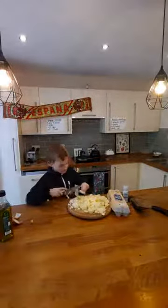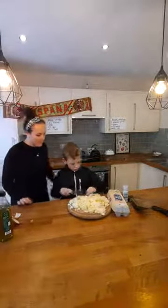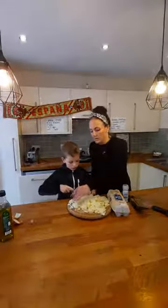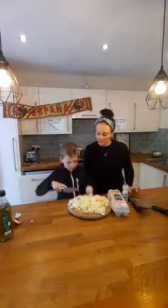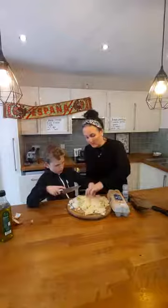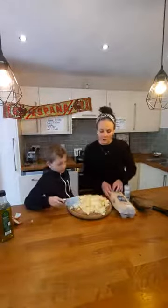I hope you're doing okay chopping that potato - Luca's just finishing this bit off for me. We've chopped our onion as well - can you see how small the onion is? I've chopped it really small. You don't have to put onion in if you don't like onion - you can just do potato. If you think you've got too much potato, you don't need to use it all.